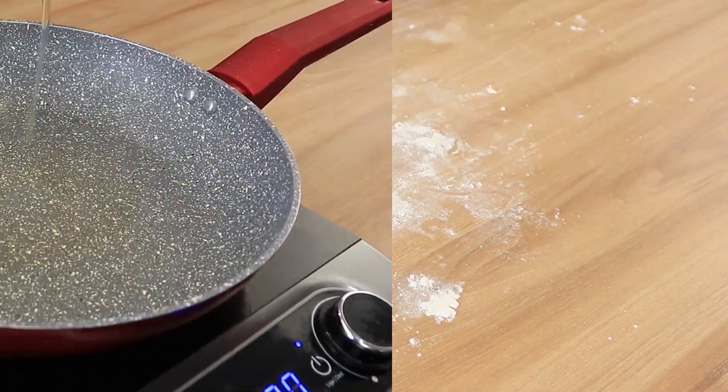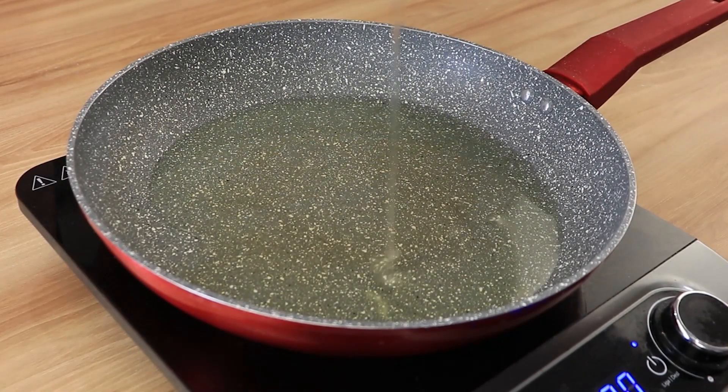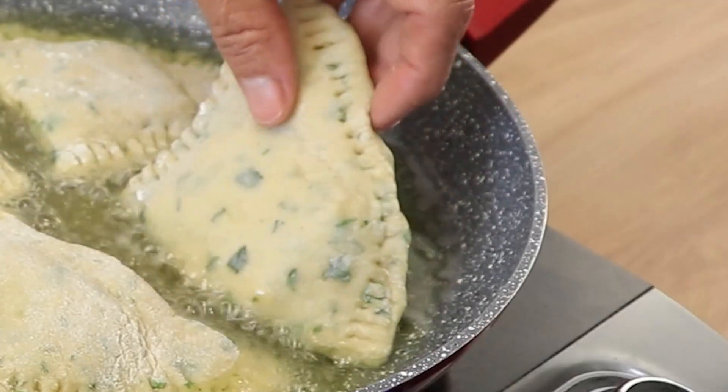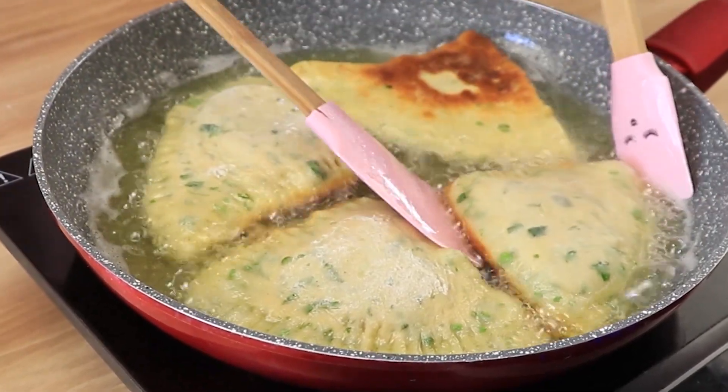Add some oil into a frying pan and then add your dough inside. Fry both sides until golden, and it's done.